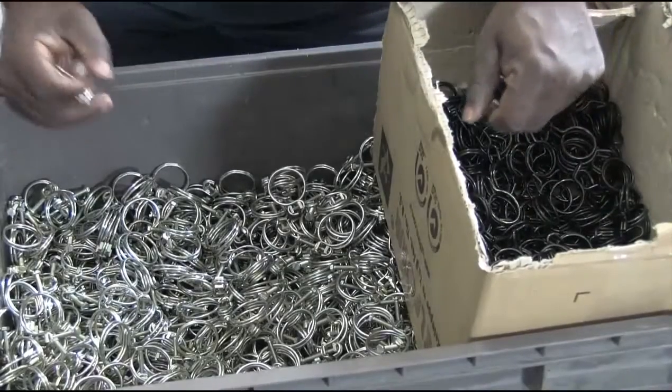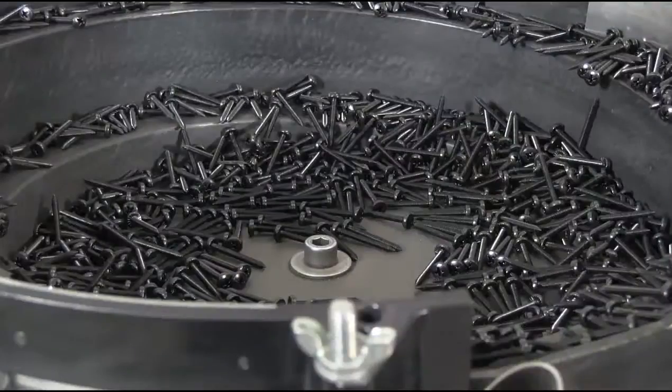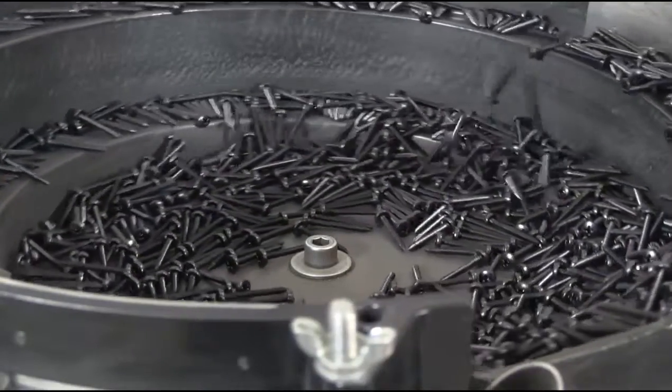Our kit veyer system is used for counting and bagging hard parts such as screws, nuts, bolts, and washers.